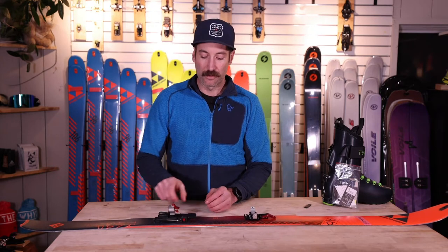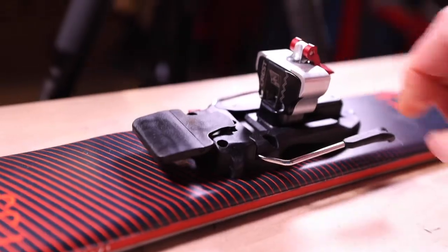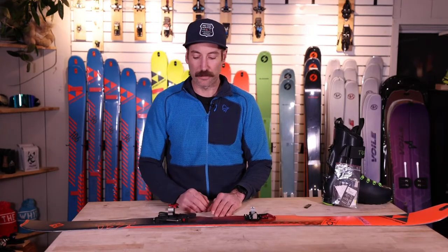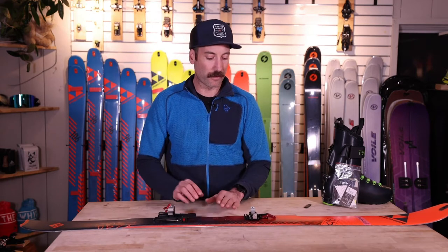The other thing you want to do in the back is make sure your heel pins are either covered, turned 180 degrees — this is going to be your flat mode — or your heel risers forward, and that's going to be your high heel. We'll start out in the flat position, and then your toe is in the open position.